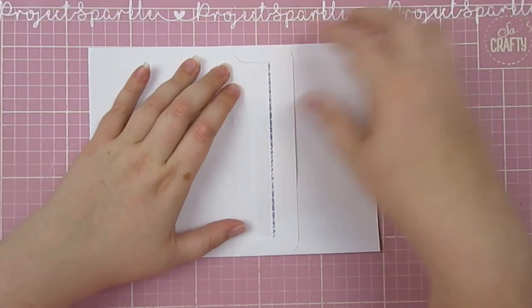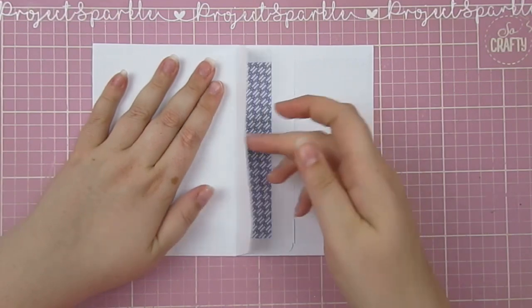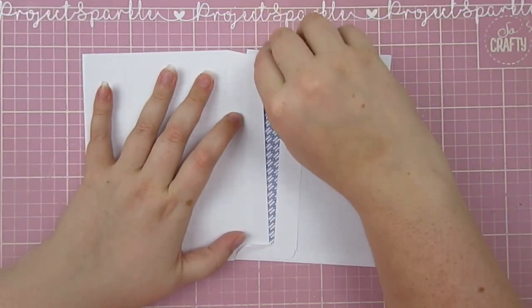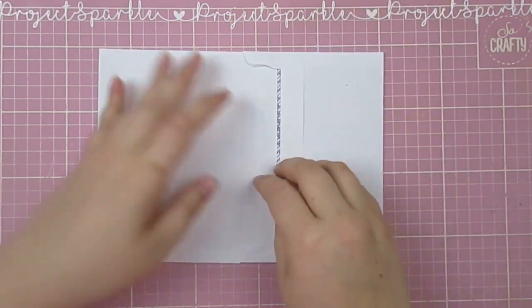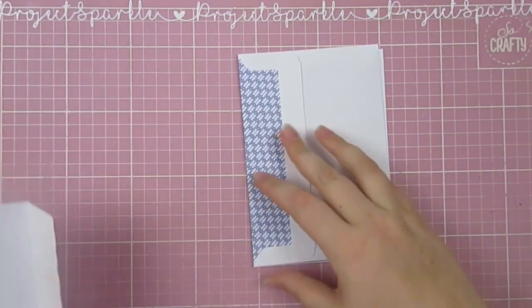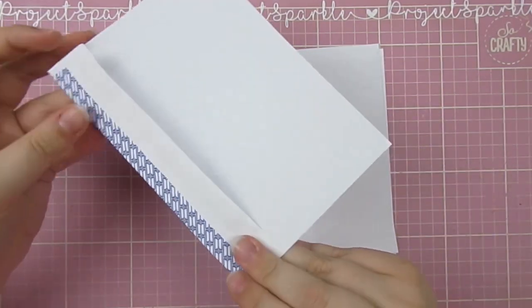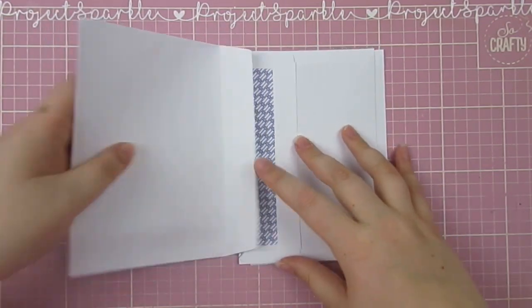Hopefully you can see that a bit better than I can explain it. So putting the flap of the previous one inside the next pocket, and then I'll go back and adhere all of those so it stays nice and secure. If I wasn't adding a cover I would then use the last one to wrap back round to the front, but I decided I want a cover on this, so I'll show you how I stick this all together.